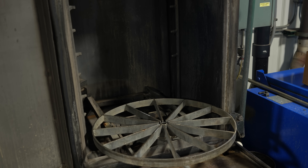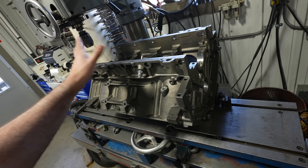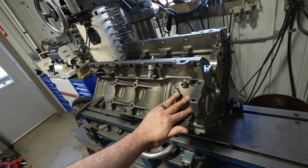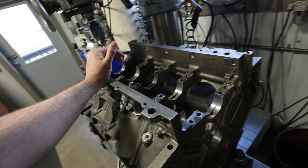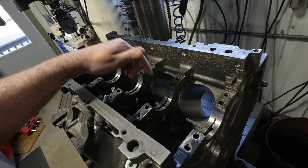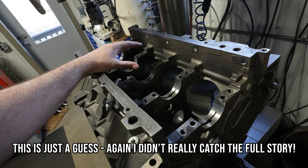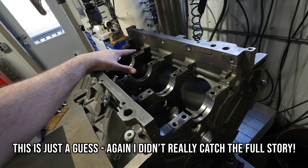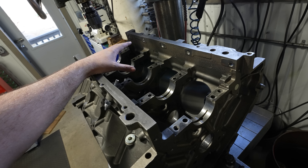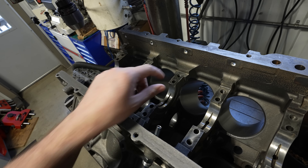I ran it through the spray cabinet. The paint from the rebuilder came off in literally like five minutes, so not very good paint. Now it's a nice clean block. When I went through all of the bolt holes there was a ton of dirt and grit in them, so I think they were probably trying to screw their fasteners into dirty bolt holes and the threads were just tying up — that's where they ended up with a broken main bolt.